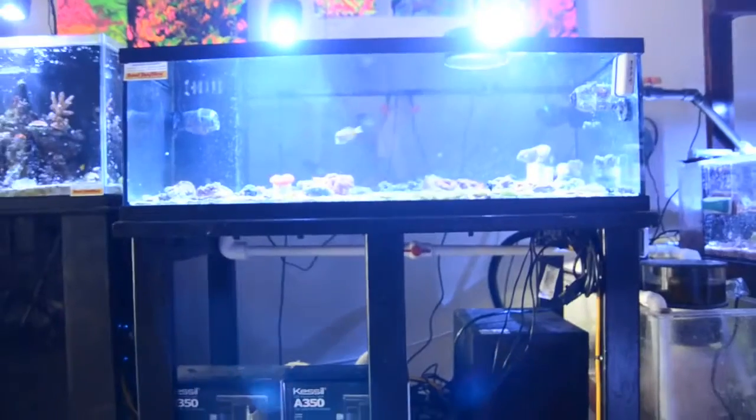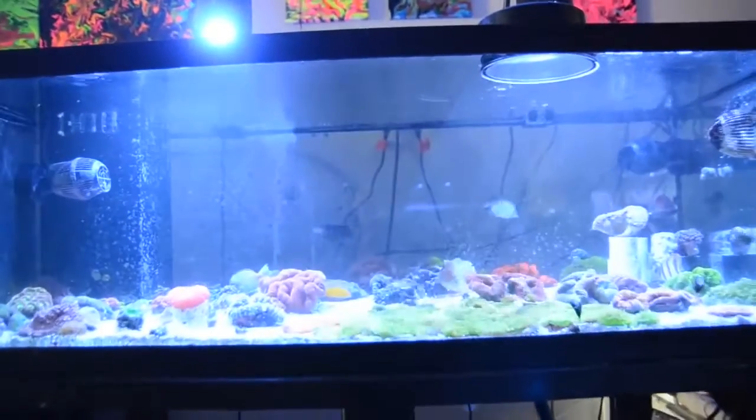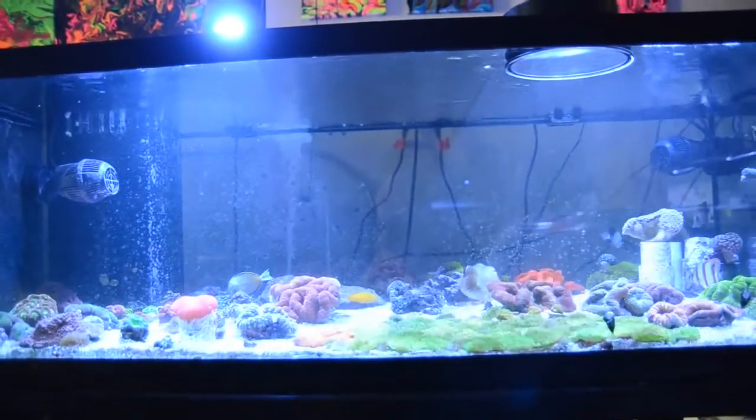Before the LED fixtures, over a tank that would be three feet, we would have to run two fixtures. Being able to use one fixture now makes the hobby a little more cost efficient. The A350W is nice with the wider spectrum — we're able to cover a little bit more than your standard 24x24 spread. We've had really good luck with running two of them over the top of our 90 and 120s.